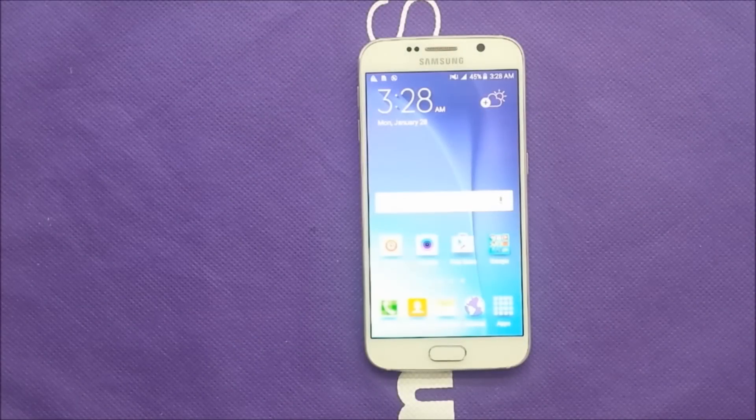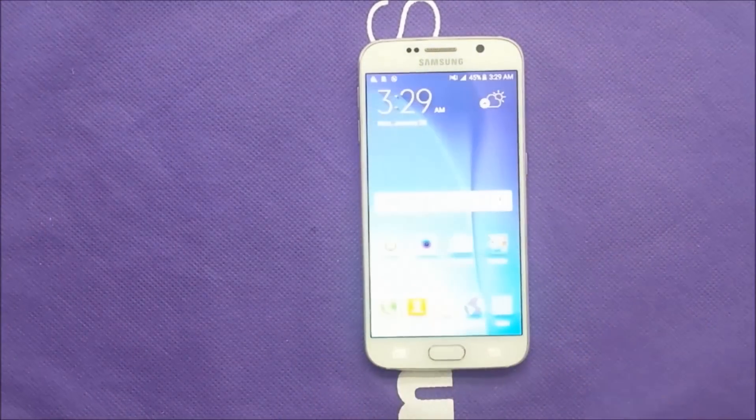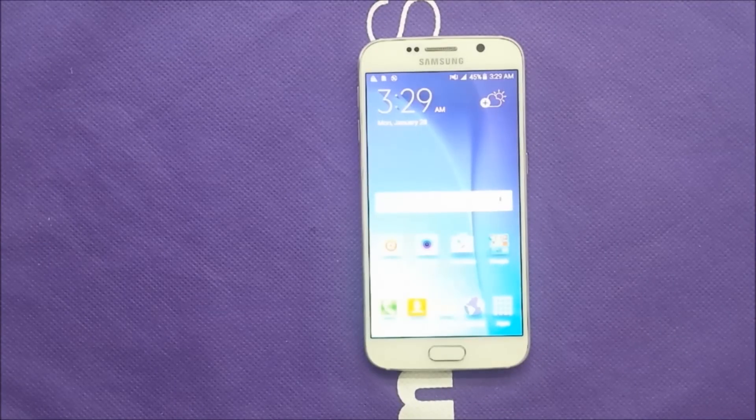Hi everyone, in my YouTube channel today we have a video to show you how to get rid of the frozen screen on your Samsung Galaxy S6. We recently got some issues where the screen got frozen, so what are you going to do if your Samsung Galaxy S6 gets a frozen screen? Let's find out.